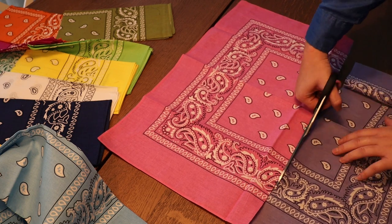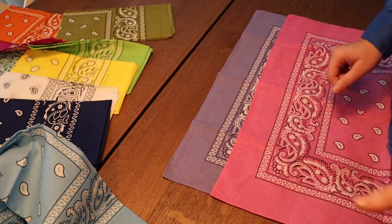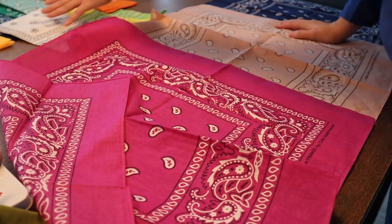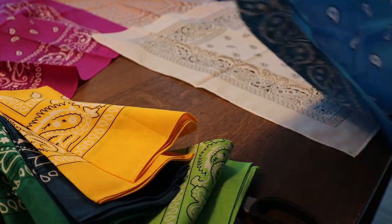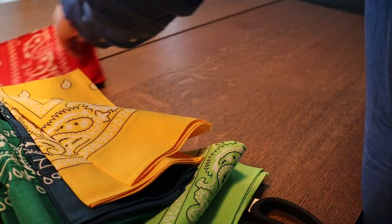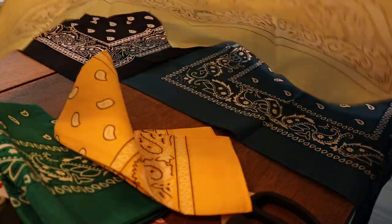I measured how long I wanted the bodice to be, starting at the top and where I wanted to end at the waist, and I cut that out of the front and the back of the dress from the bandanas I was going to use for that. Then I'm just laying out however I want the skirt to look — I have about six bandanas for the front of the skirt and another six for the back, laying them in whatever colorways I want.